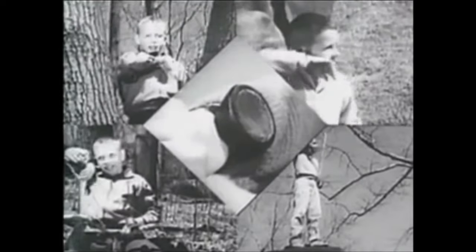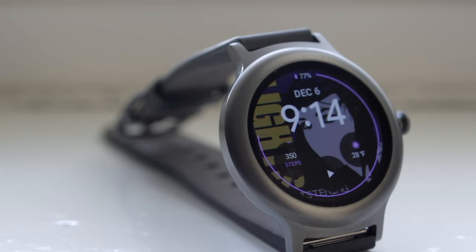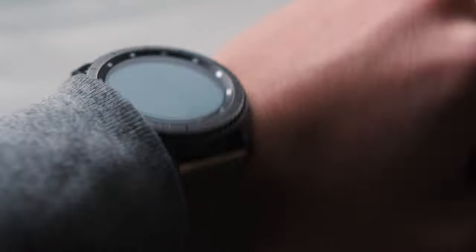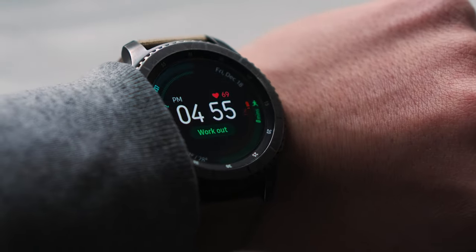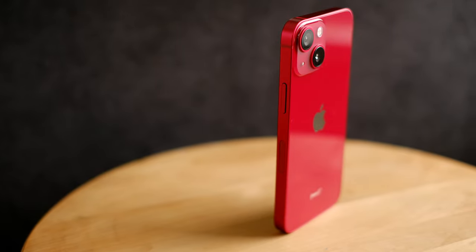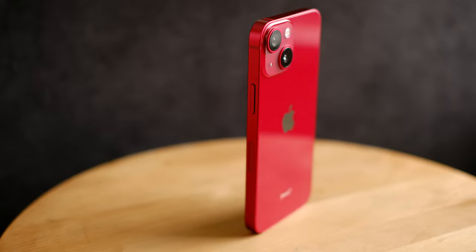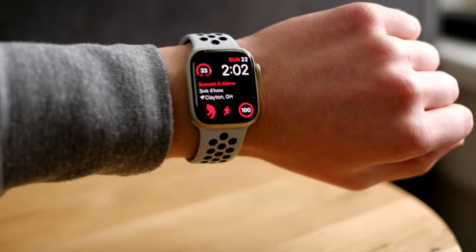Smartwatches — a category of technology long relegated to the domain of science fiction that has become a hip fashion accessory. From Wear OS to Tizen, I've worn pretty much the full spectrum over the years. But it wasn't until switching to my iPhone 13 mini over a year ago that the final unexplored frontier of smartwatches was at last opened up: the Apple Watch. So today let's take a look and see if the most popular smartwatch in the world has truly earned that spot.